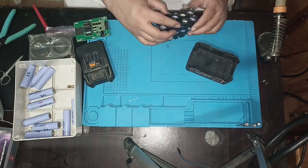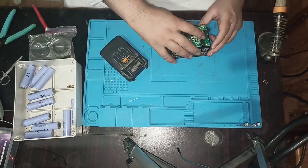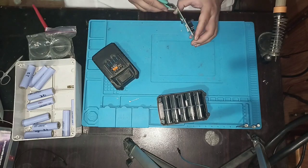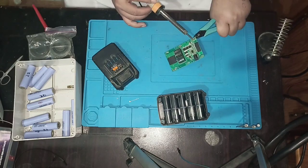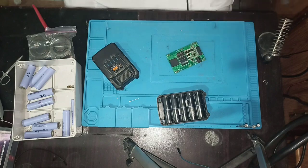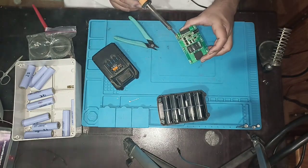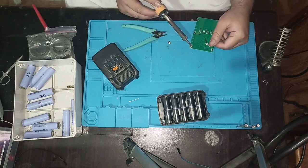When you use 18650 lithium-ion batteries, be sure that all the batteries are fully charged or discharged together. The upper limit of charge is 4.2 volts and the lower limit of discharge is 3.7 volts.